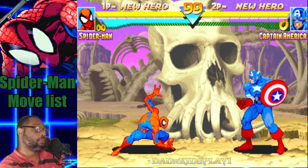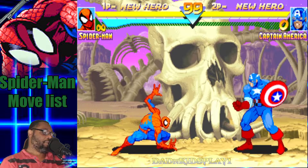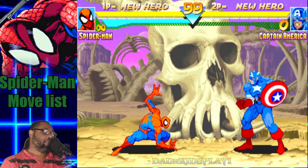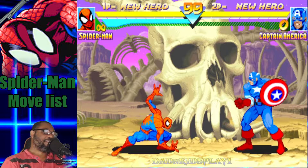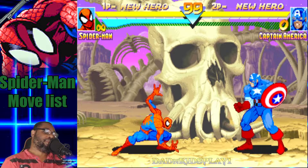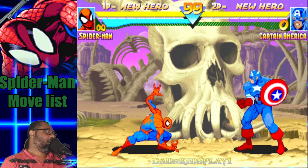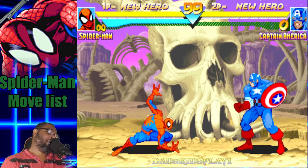Dad and Kids Play. Alright everybody, this is Dad from Dad and Kids Play, and we're here to bring you a new video. In this installment we're going to be going over Spider-Man move lists for Marvel Super Heroes. Hope you all enjoy, and let's go ahead with the video.